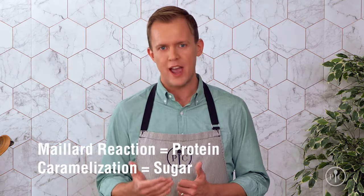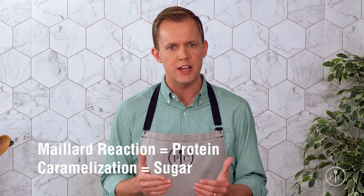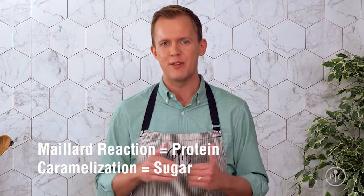In our roasted chicken and asparagus with pan sauce recipe, searing the chicken thighs deepens the flavor through the Maillard reaction, which is a chemical reaction that gives browned food that distinctive flavor.